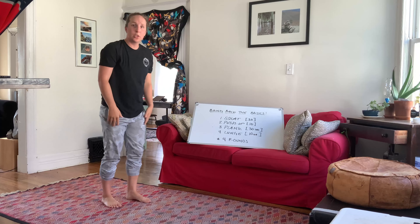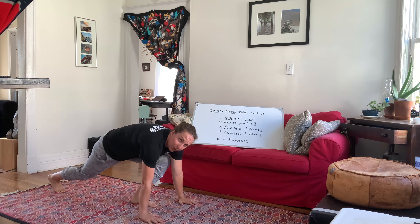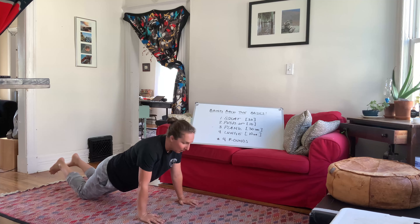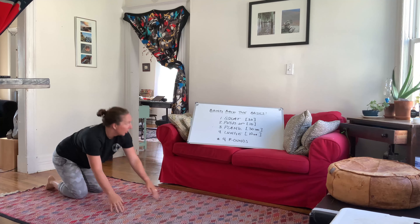Then you're going to go into your push-up. For your push-up, hands are just outside shoulder width. Core is tight, back is flat. Lower yourself straight down, press right back up. If that's challenging, all we do is drop to our knees and do the same thing. Straight down, right back up. 10 push-ups.